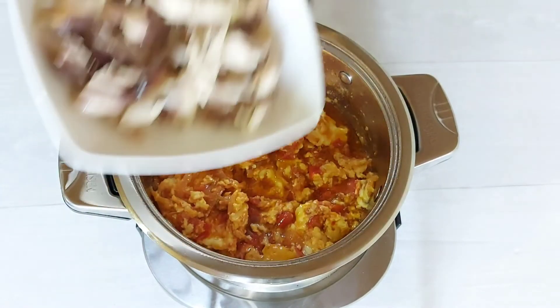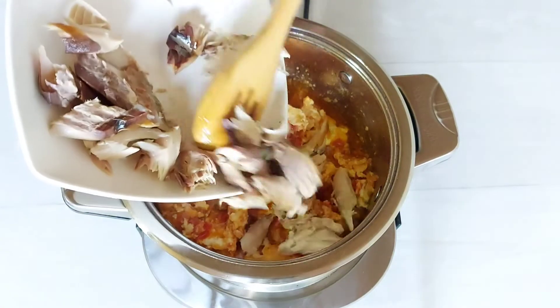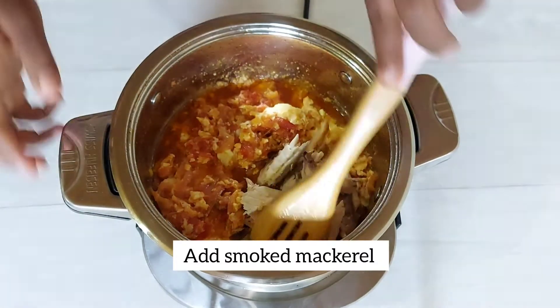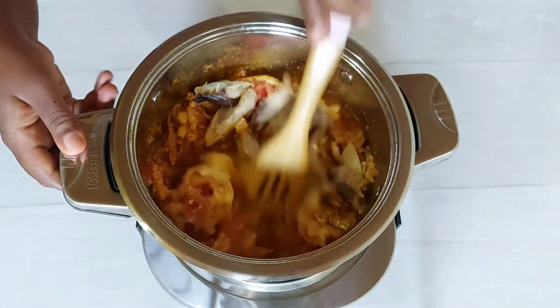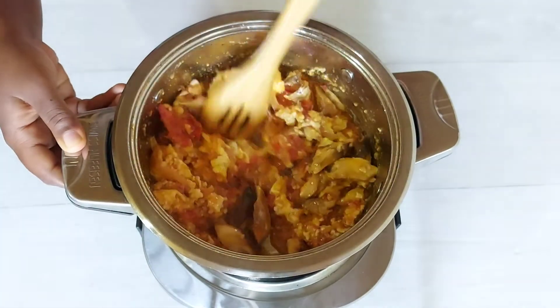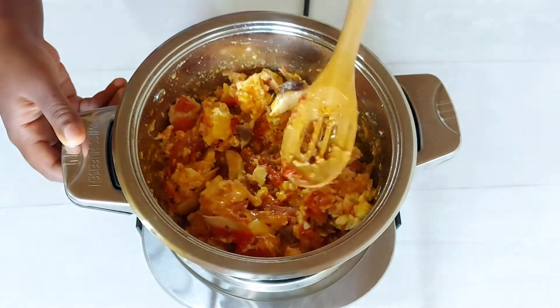Our stew is looking amazing and I'm going in with our smoked mackerel or salmon. Like I mentioned earlier, you could use corned beef as well, but today I'm changing it up a little bit and using the smoked mackerel.